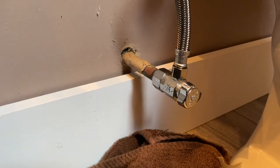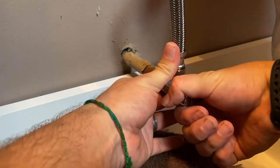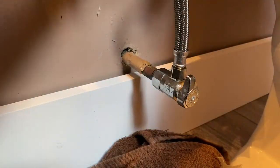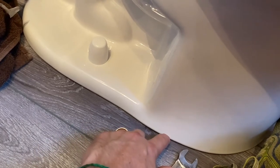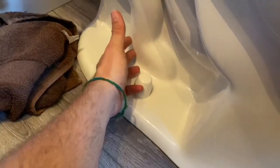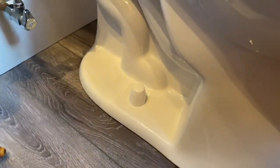Now that the water line is on, we can turn the water on. It's a quarter-turn valve — give it a quarter turn and you can hear the water. Keep an eye on your connections to make sure there's no water coming out. On a side note, I've seen people caulk around the base seam, but I personally don't like that. If the wax ring breaks and there's a leak, I want to see the water come out rather than have it seep into the floor and the sheathing.